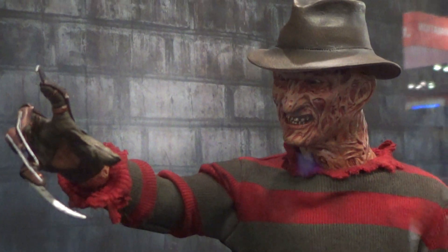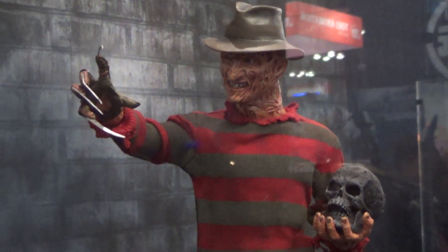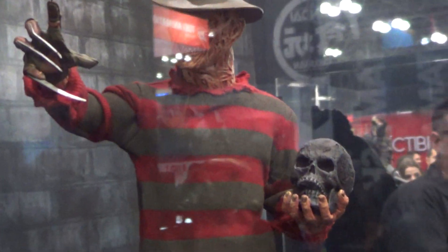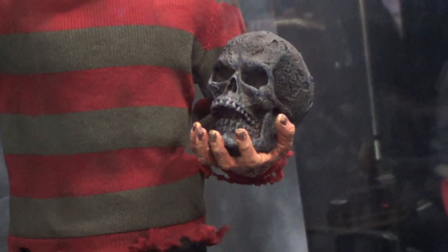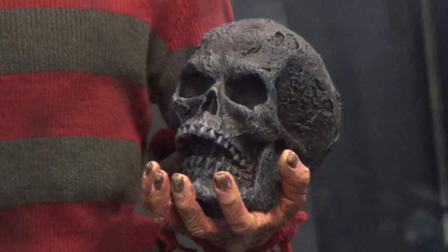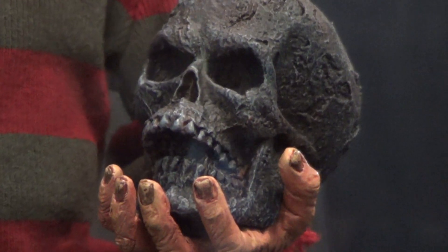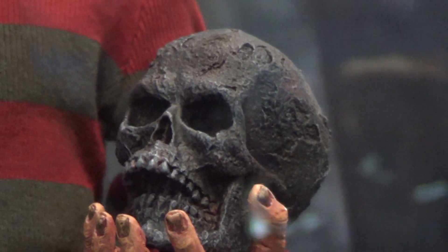Freddy Krueger, again from that statue. He's holding a skull there. Let's see the detail on the skull. Really dope. Nicely detailed. And comes with mixed media, as you can see.